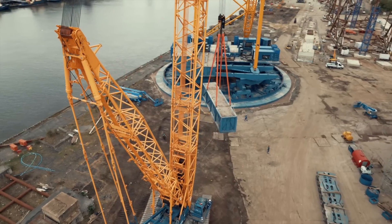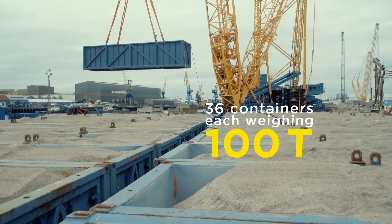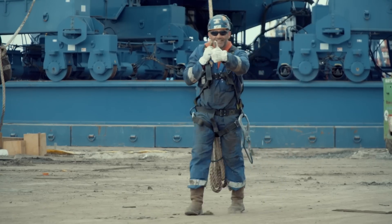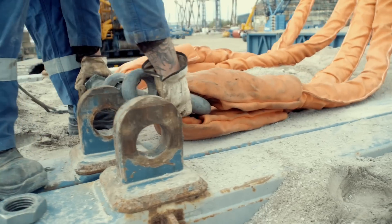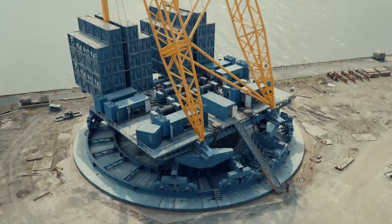The counterweights are next. Thirty-six ballast containers, 100 tons each, packed with locally sourced materials, are loaded onto the platform.